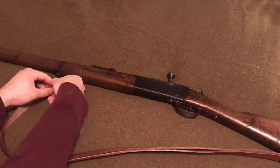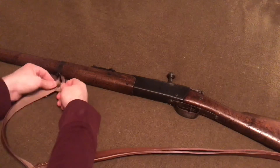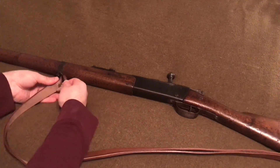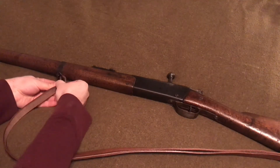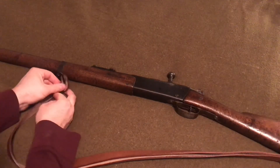You just heard the bolt come down on that. These Lebels — I love these old rifles, especially these French ones — are just becoming harder to find. They're kind of like gems out there. They're not really available on the market as much as you'd like.